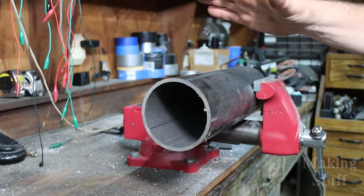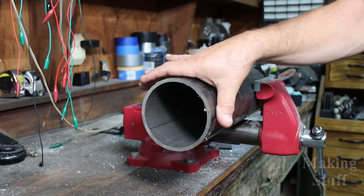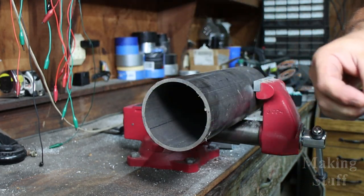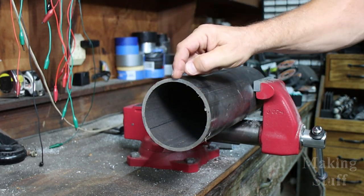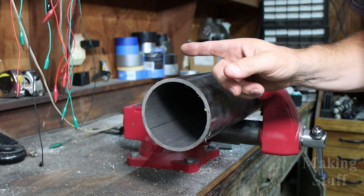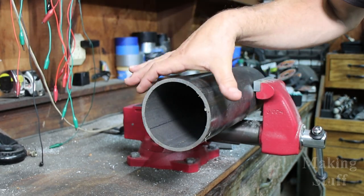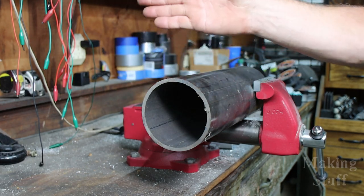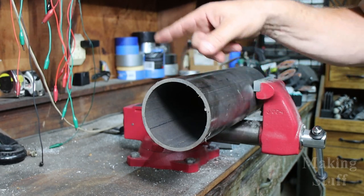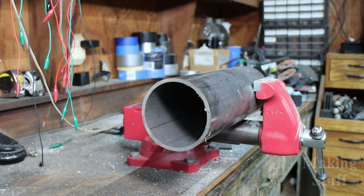I went digging around the shop and the biggest piece of steel I could find was a four-and-a-half-inch piece of round steel with a quarter-inch thick wall. Harbor Freight says this saw has a five-inch cut width, so let's see how well it handles this four-and-a-half-inch quarter-inch-thick round steel.